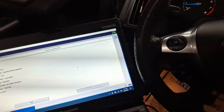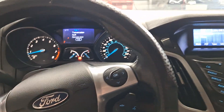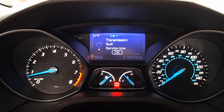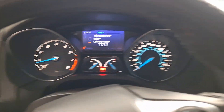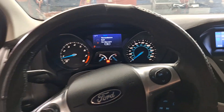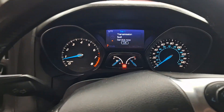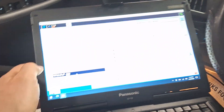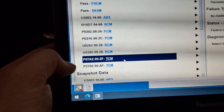The old miracle machine about to save the day yet again. Loading. You can't tell, but both of their screens are messed up — it's all faded. Anyway, getting to the point here: P07A2 and P2700.